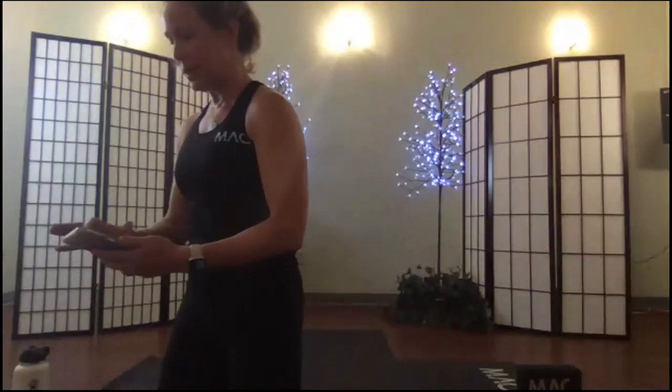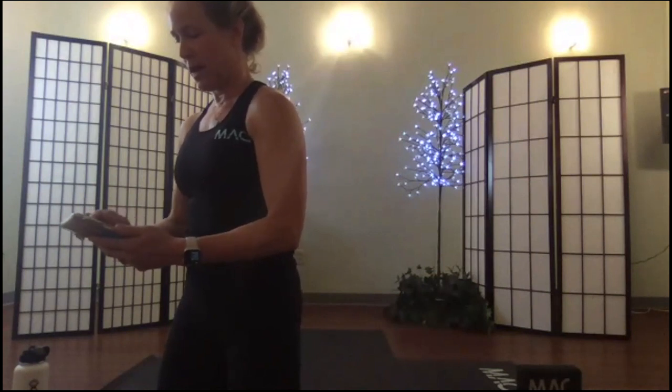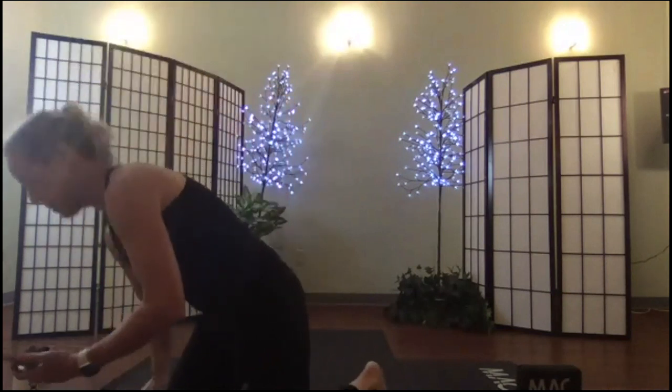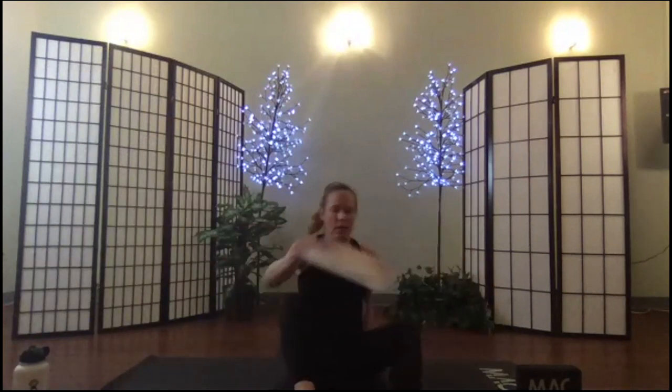I'm going to finish with you this morning by reading the poem from where we started. Poem from Kathleen O'Meara, dated 1869.